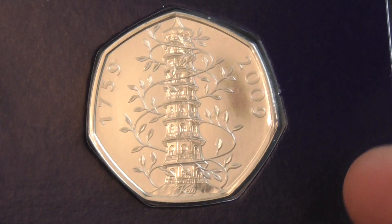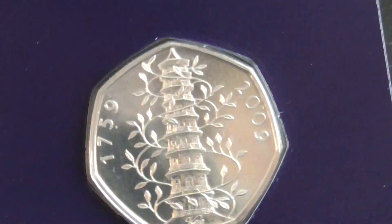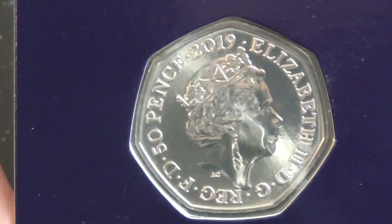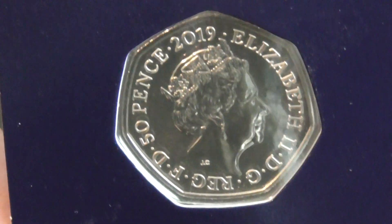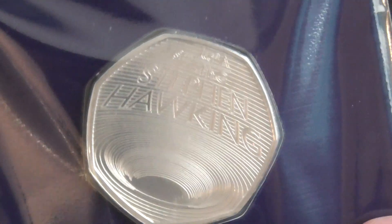I had to pay £20 for this on eBay. You can't get them any cheaper — you may find one for about £18 or £19 but they get snapped up, and I can only see the prices going up. I don't know how limited the edition is or how hard they're going to be to get. It's the same with the Hawking one — that is getting unreal to get hold of. They are supposed to be bringing some more out but I just don't know.